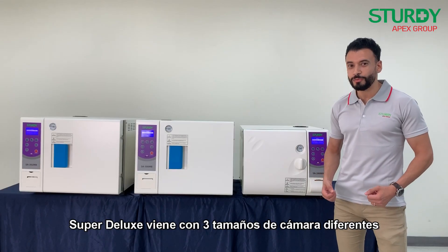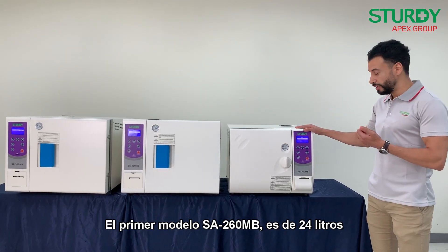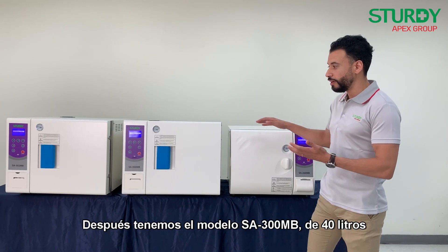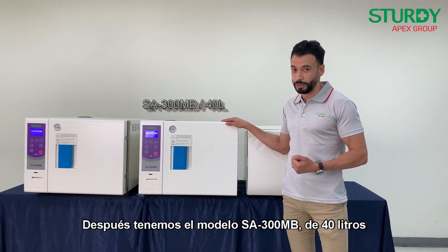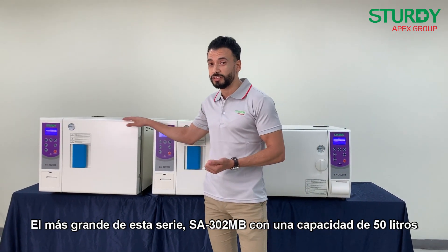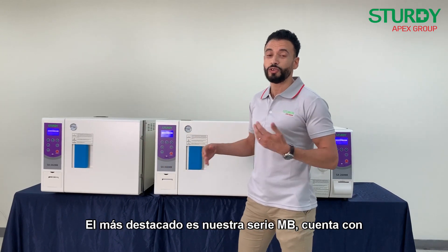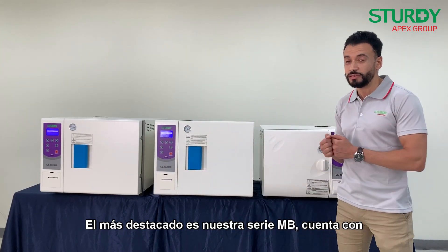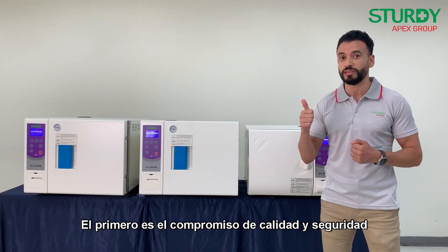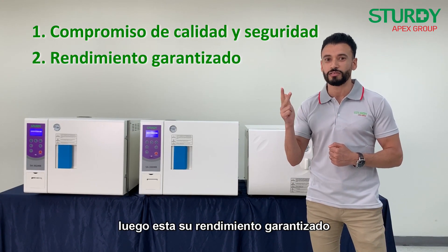The super deluxe comes with three different chamber sizes. The first one is the SA 260 MB at 24 liters, then we have the SA 300 MB at 40 liters, and the largest is the SA 302 MB at 50 liters. Most importantly, the MB series comes with three key aspects: uncompromising safety, guaranteed performance, and convenience.